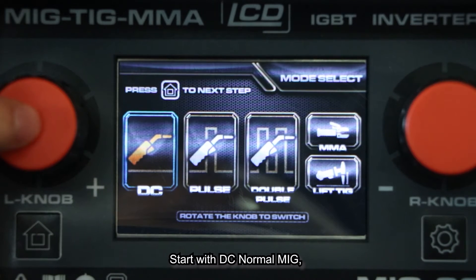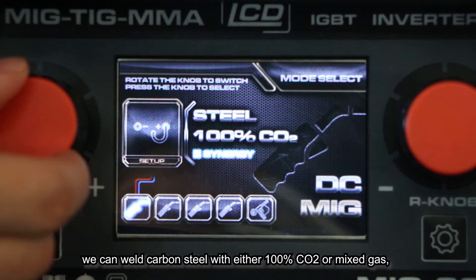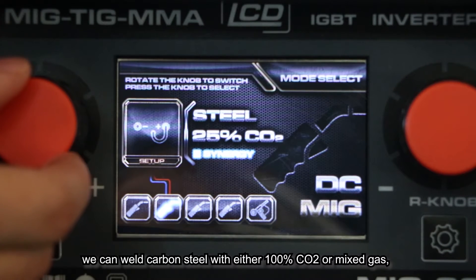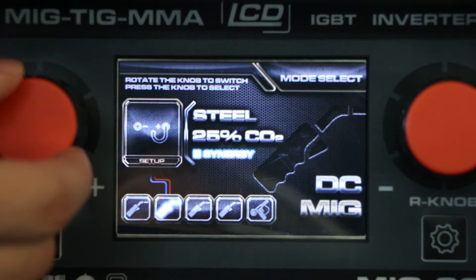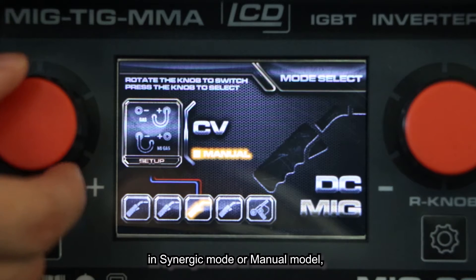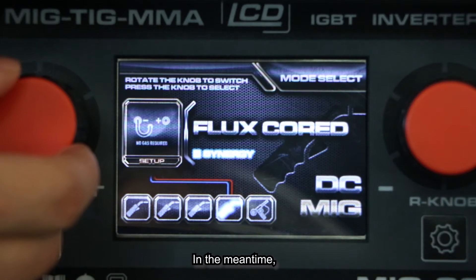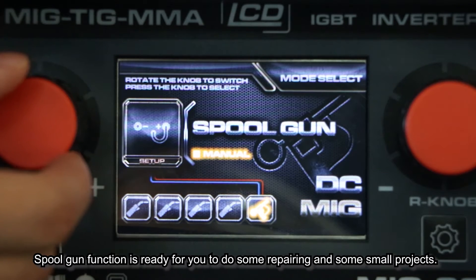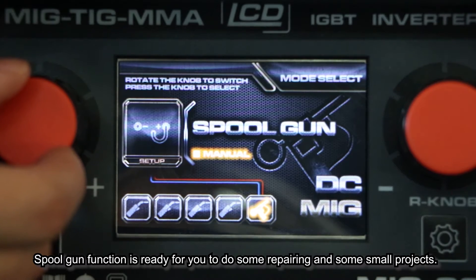Starting with DC no MiG — it's very intuitive. We can weld carbon steel with either 100% CO2 or mixed gas in synergy mode or manual mode. Flux-core welding without gas is also available. In the meantime, the spool gun function is ready for repair work and small projects.